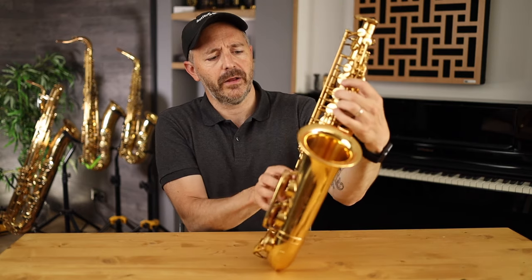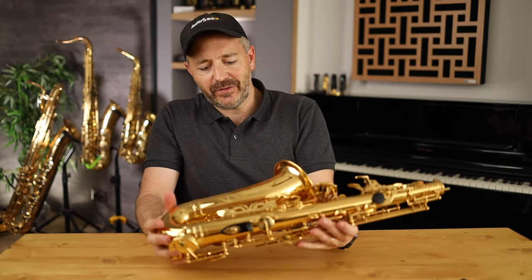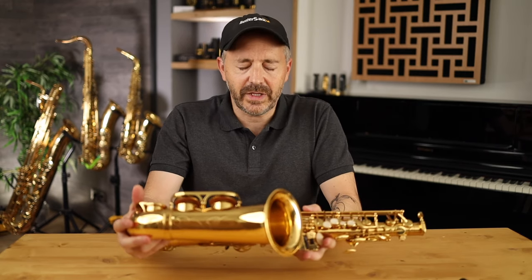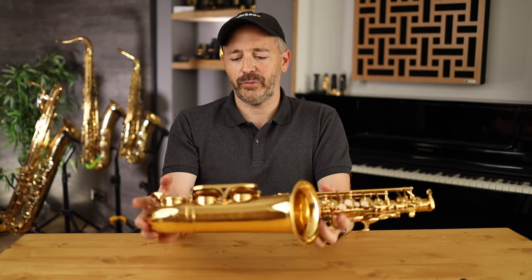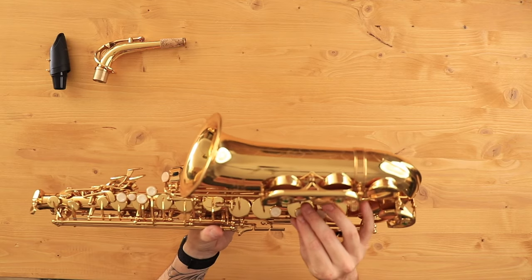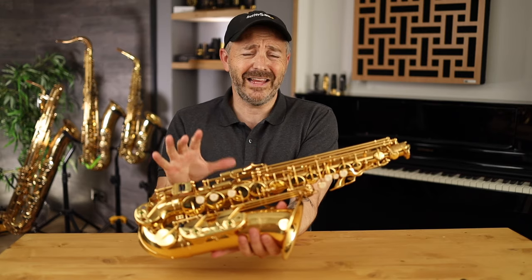This is a well set-up horn — I can tell already. You can hear that sound of a horn that's sealing pretty well. It's got some engraving on the bell, which is a nice little touch. I can see it's got blue steel springs, so when you action the keys they snap back nicely. With the horn horizontal, the D key — which is a heavy key — snaps right back. The B key snaps right back. The springs have good tension on them. The mechanisms are really well lubricated and pretty tight, which makes them quieter. There's very little play in these keys — mechanically it feels great.